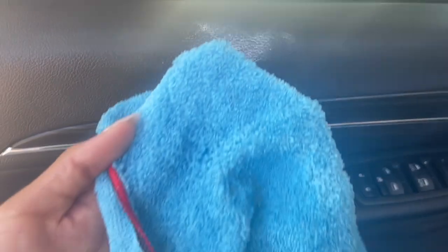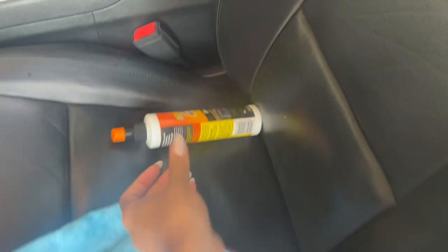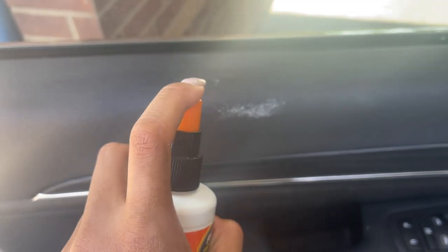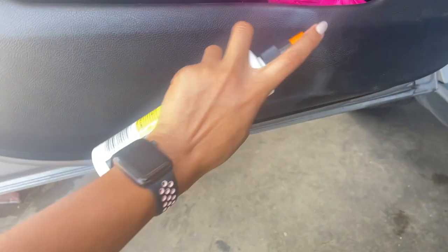Let me see if this weird white thing comes out. I sprayed the cloth already. I don't know what this is — yeah, it's coming out. I'm actually going to directly spray this one — that was messy — and then wipe it off. Yeah, it's coming out. I also get the door panel — these parts and the bottom part are not leather, but this right here is leather. You can see how dirty it is down here. Let me spray this and then this white dusty stuff will come off.